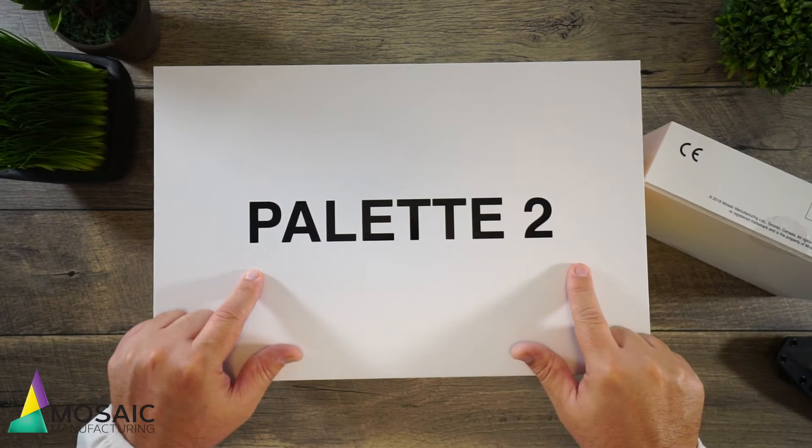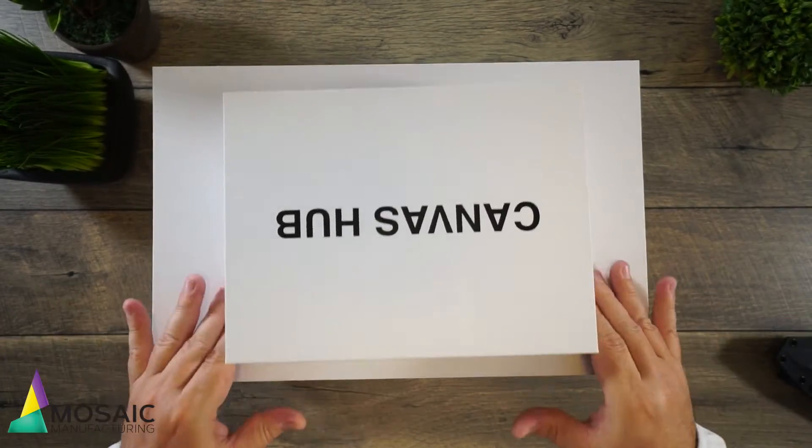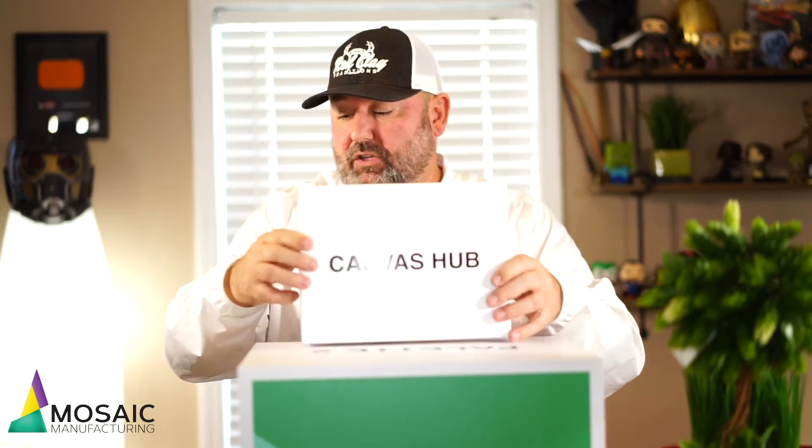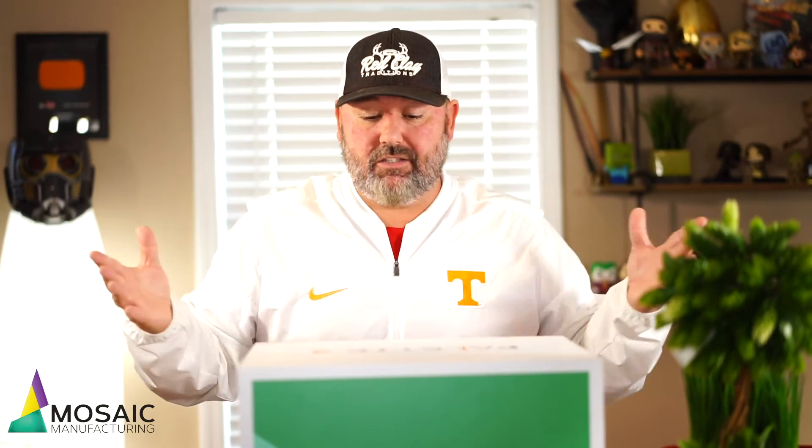So this is the Palette 2, and then there's a Palette 2 Pro. This is the Canvas Hub, which I didn't know I was going to get. The Canvas Hub is a device that allows your 3D printer and your Palette 2 to talk back and forth with each other, and it's just amazing.